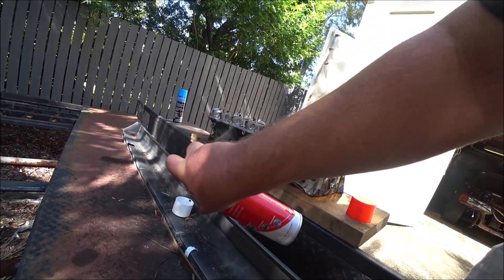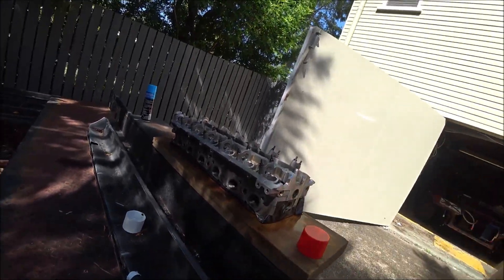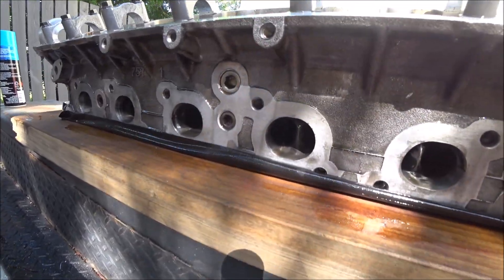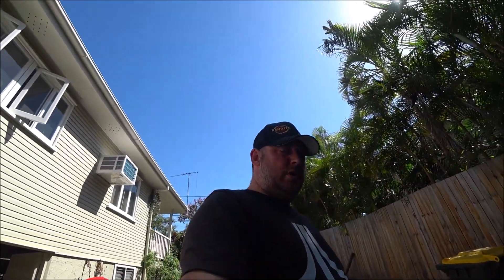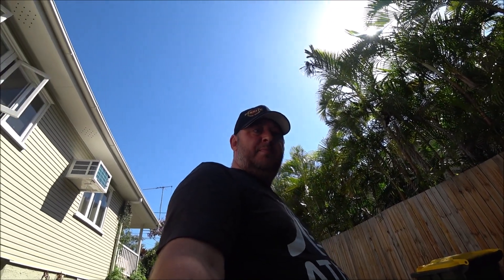I have pulled the valves out. You can see here where I've manually by hand with a barrel grinder opened up the exhaust ports - that will free up some power especially in the mid range and allow faster turbo spool. I'll let that soak for a minute while I go get the hose ready.